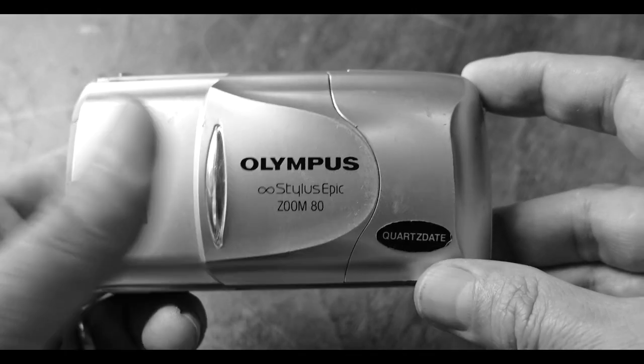The other reason I wasn't too upset over breaking this camera is I picked up another one for $3.50 at a thrift store a while back. Say what you will about Ohio — we may be flyover country, but we do have good thrift stores.